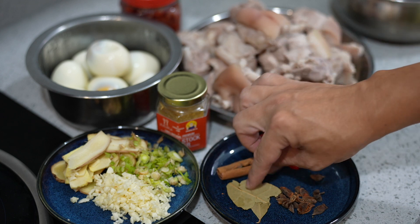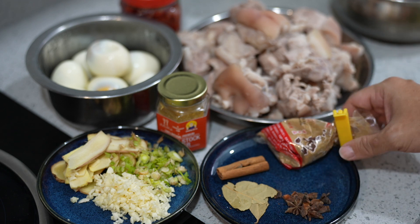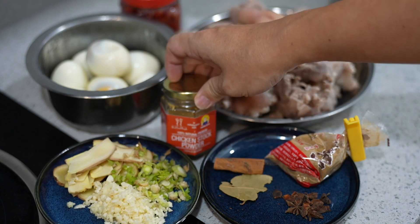Then we have some cinnamon stick, bay leaf, and 2 pieces of star anise. This is 13 spice powder — you can also use 5 spice powder. Apa will be adding my Cooking Apa chicken stock powder as well.